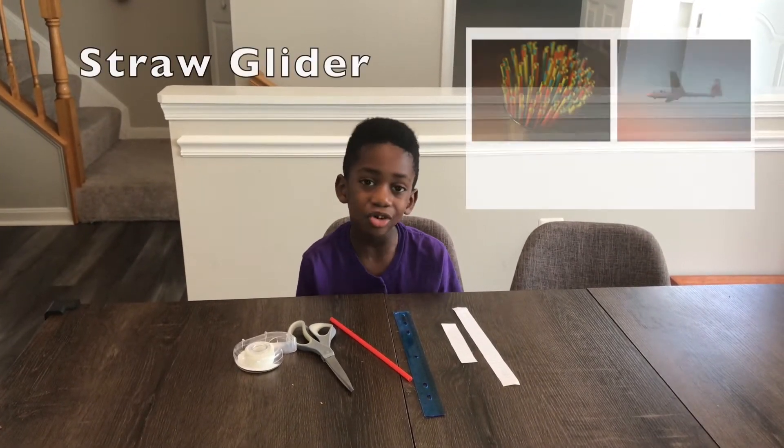Hi, I'm Corbin and that's Mommy. Hi. And today we're going to be making a straw glider.